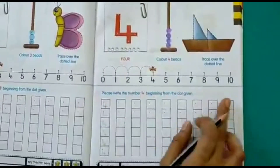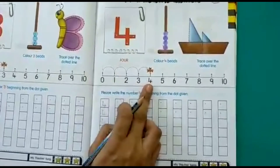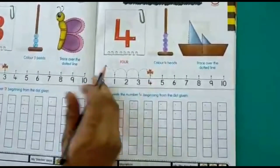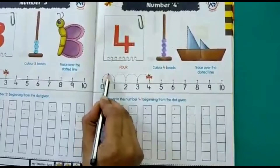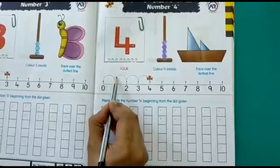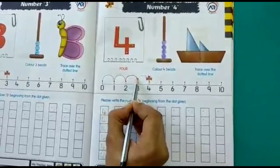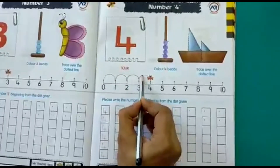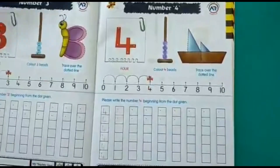Now let's see what we have on our number line. Where is our honeybee? Our honeybee is on number 4. From 0 to 1, 1 to 2, 2 to 3, and then on number 4. Our honeybee is on number 4.